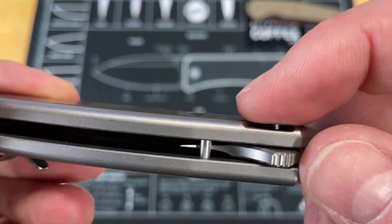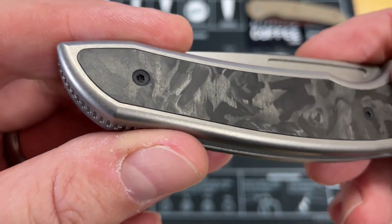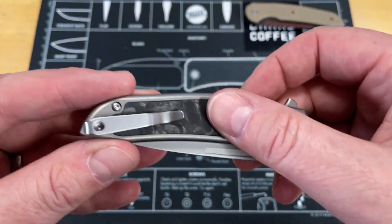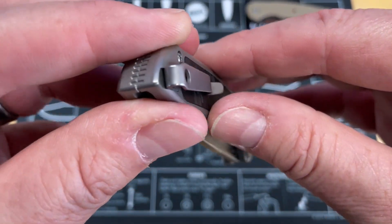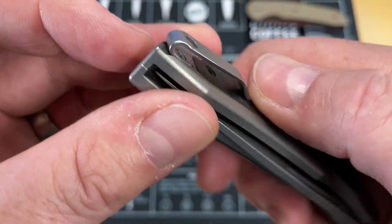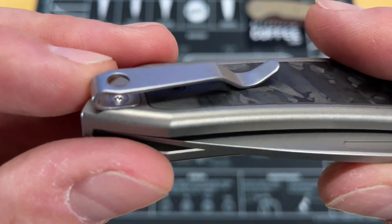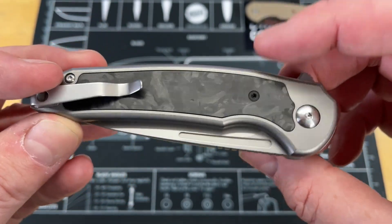They've actually cupped out the top of that with some milling lines, which makes it look really well. The carbon fiber on this is done really well — you've got some good luminescence on it, but it's not super highly polished. They've done a single point pocket clip, but milled it out so it's not going to slide around or spin — it's been milled in there nice and looks good and tight. I probably will never take this pocket clip off.